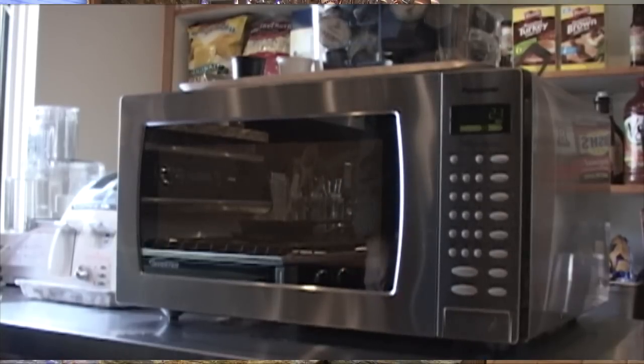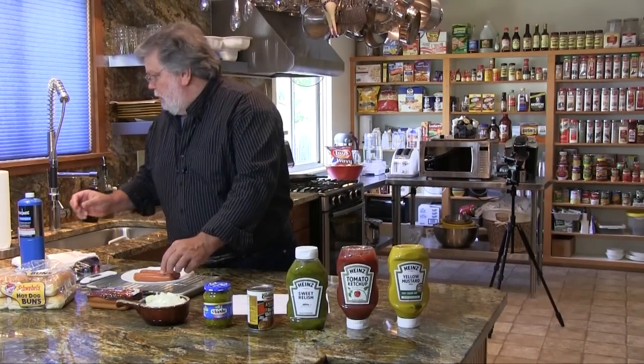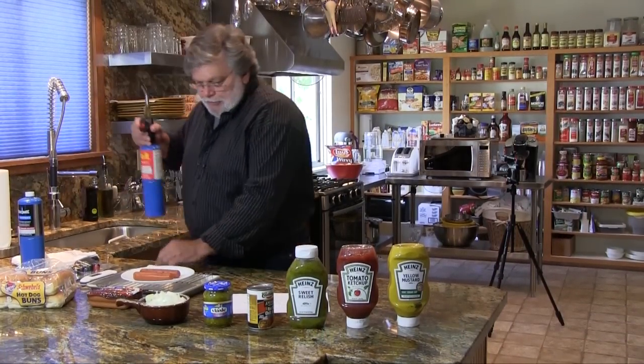Here we go in the microwave for 25 seconds. Now you can see our little simulated grill marks are going to turn out real well. Let's take the torch and go to town.